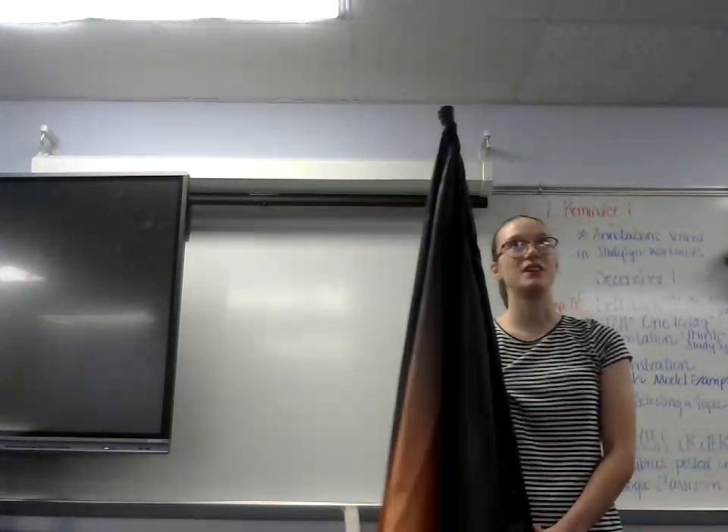In conclusion, today we went over the parts of the flag, the basic moves, and the benefits of Color Guard. I hope the next time you go to a football game, you can appreciate the Color Guard and the band, as it's harder than you think to be in Color Guard. Thank you very much for listening to our presentation.